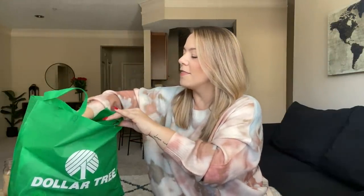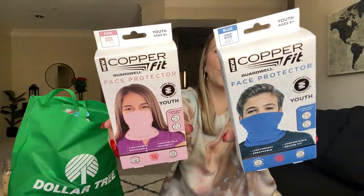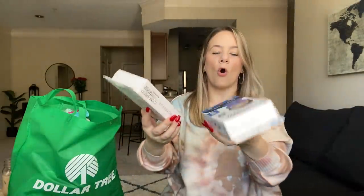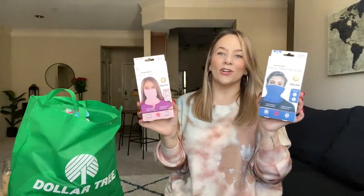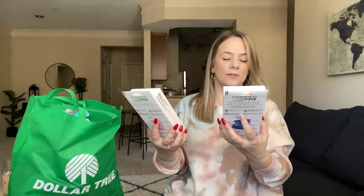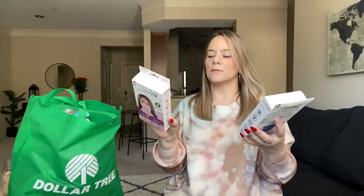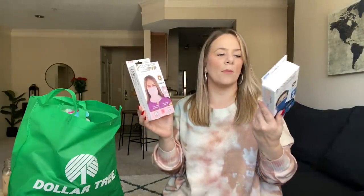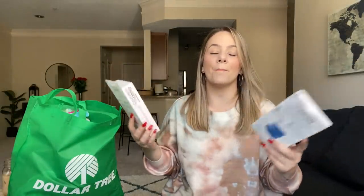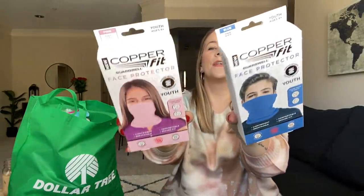I found these — they are new copper face protectors, though they're youth size. I got a blue one and a pink one. This looks like an as-seen-on-TV product — just the packaging. I couldn't believe it. These are products you save and gift — just stock up on the name brand products they come across, even if it's hygiene or bath products. They're great for gift basket stuffers.